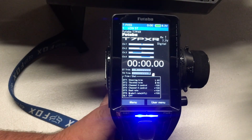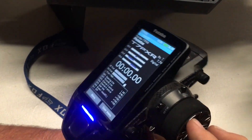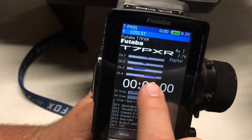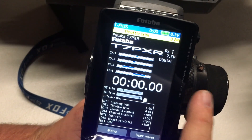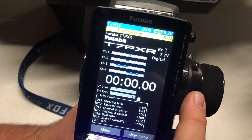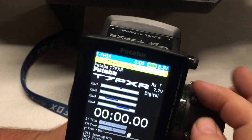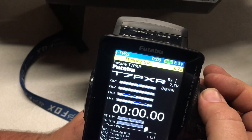The first thing we're going to do on the remote is set the trim back to zero. It might be a little bit different on your radio, but here I have DT2, which is for channel 2. The trim is slightly over, so we're going to zero this out. And our channel 1 is at left 64, so we're going to move it all the way down to zero as well.